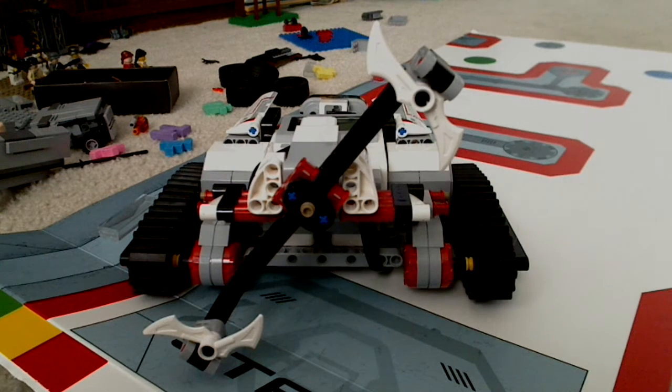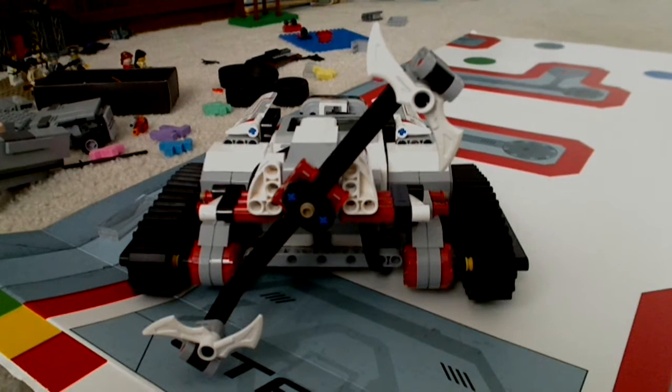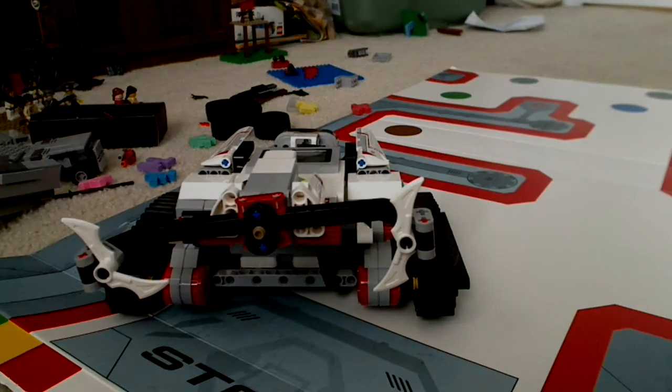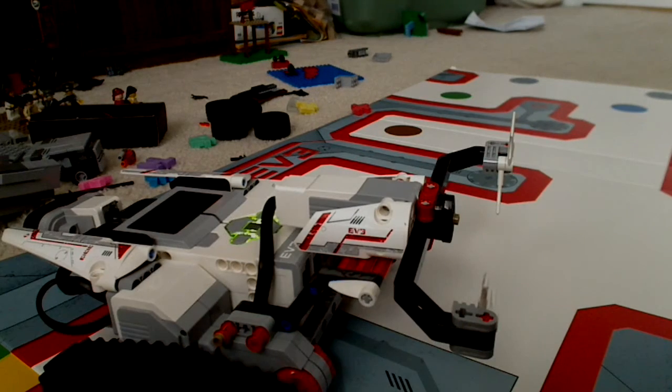It's the newest EV3, or Eve, as you may want to call it. And I have built the tracker, which is the only instruction manual that came in the box. But I have also built mostly attachments, which is this one thing right here.